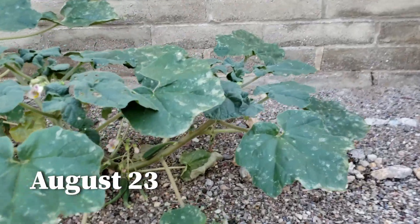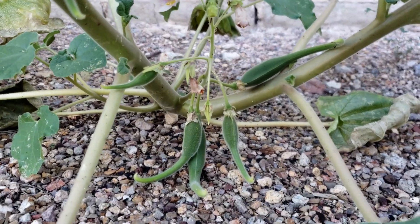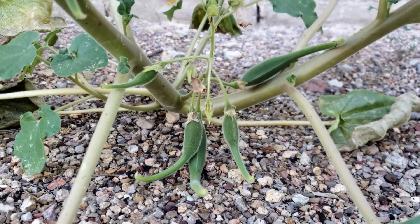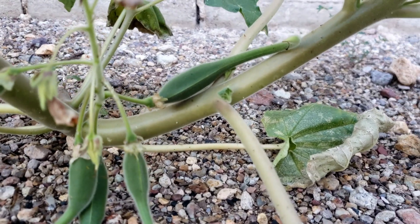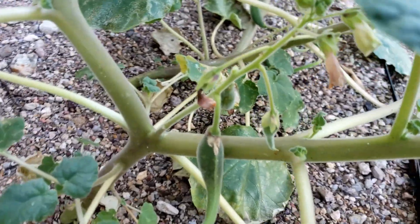The plants were quite susceptible to the amount of rain, and even after a few dry days would show some evidence of drying out. The seed pods continued to grow rapidly.